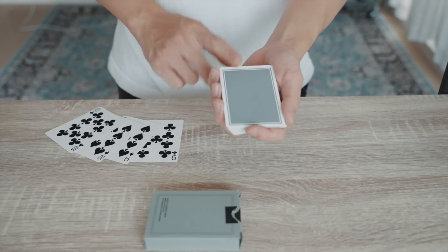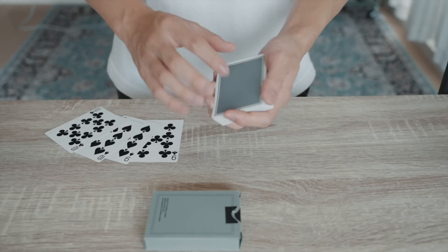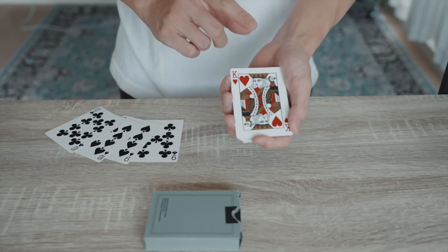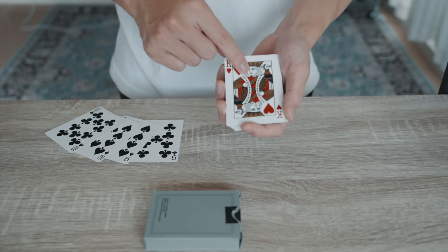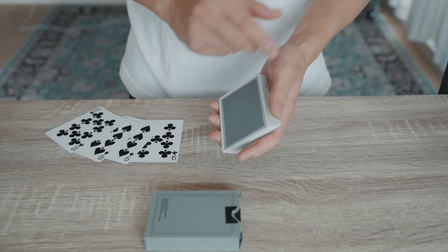Next is the deck from the top of the double lift. This is the first time in the video. If I take this card, this is the Heart King. I use this card.